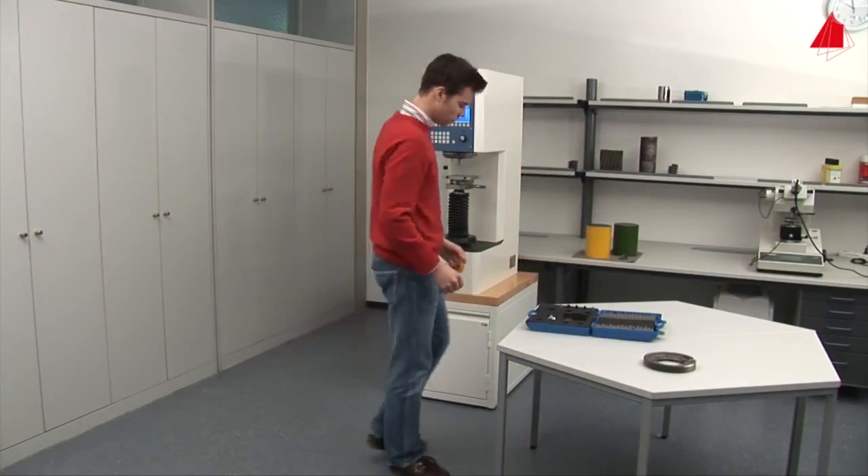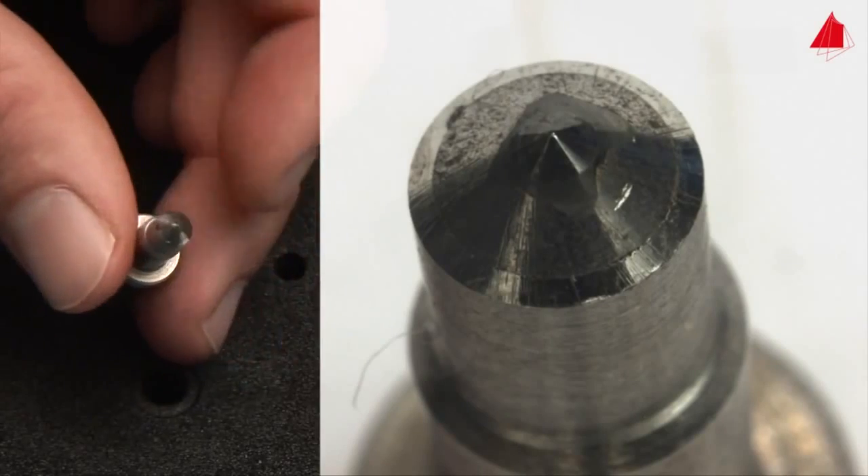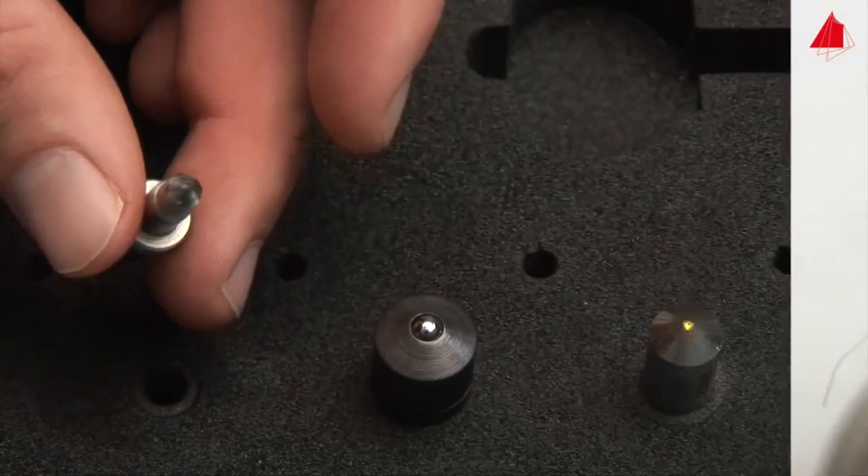Let's take a look at how the test is carried out in practice. The tester selects the conical diamond indenter and installs it in the testing machine.